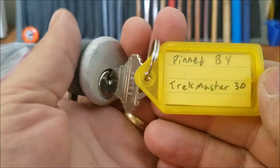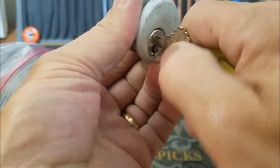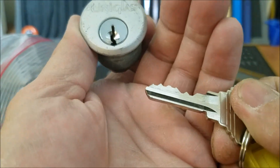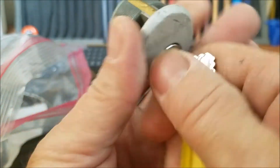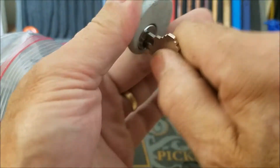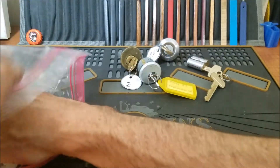We've got one pinned by Trek Master 30. No name. It is a slag type — Uniglass. I've picked one or two of these. I don't know if this could be one that I've already picked, but whatever — we're going to pick it again.